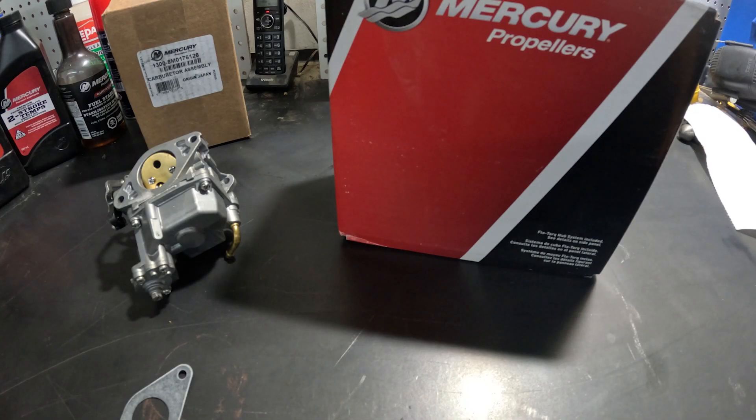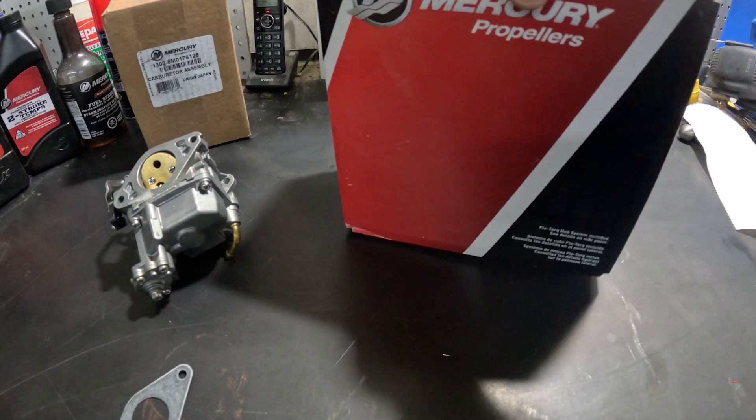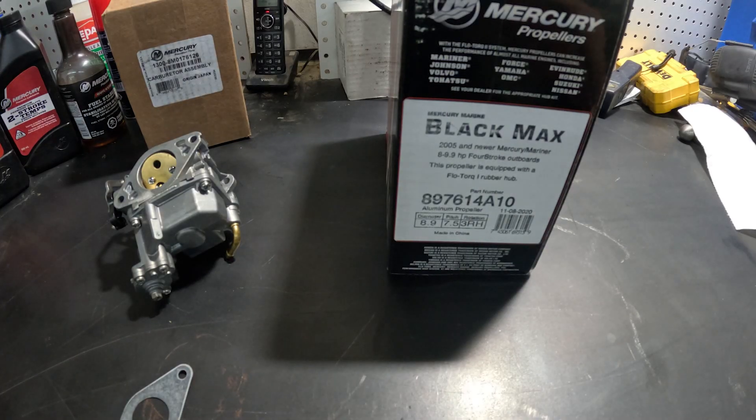The two major differences between the two engines are the prop — I think there's half a pitch larger on the 9.9 — and the carburetor. The belief is that if we swap the carburetor out, we should be able to take the 8 up to 9.9 horsepower. The 9.9 horsepower carburetor will be bolted onto the 8 horsepower engine, and we'll use the standard prop that comes with the 8.